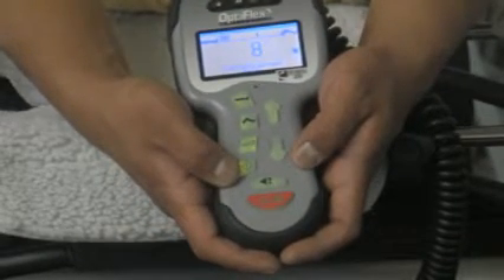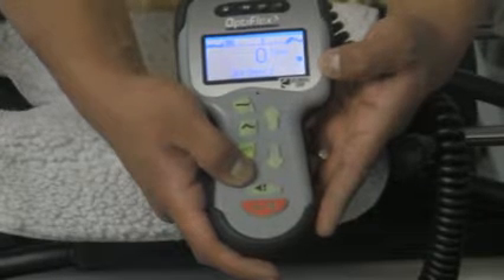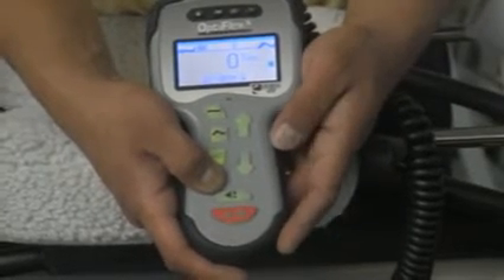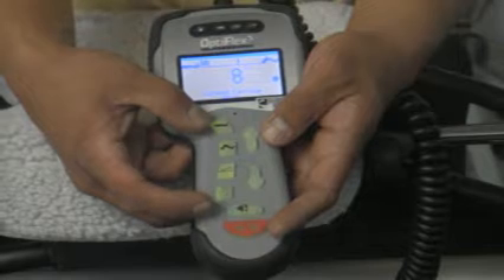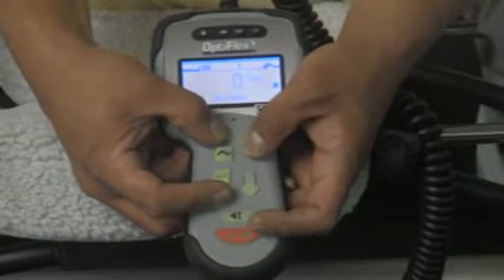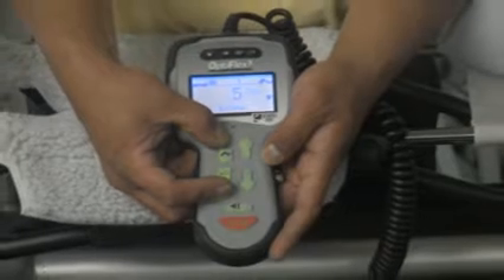Your next button is your time delay. If you press your time delay by itself, it will display any time delay set on either extension or flexion. To set a delay on your extension, you would hold your extension button and your delay button down simultaneously, then use your adjustment arrows to set your delay anywhere from 0 to 30 seconds. In this instance, we'll set a delay of 5 seconds.